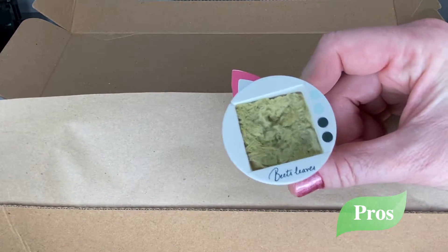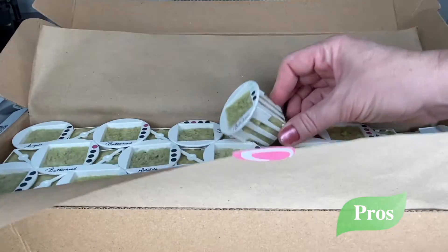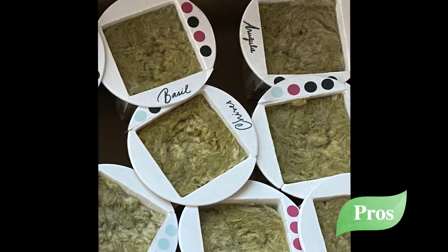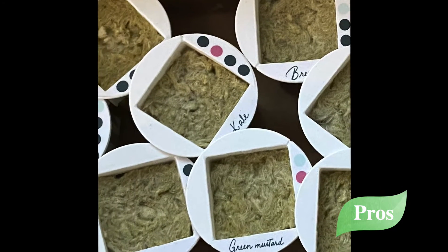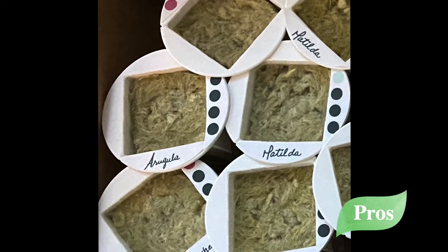There are other hydroponic systems on the market that do not have labels for each plant, and I suppose you could fix that with a label maker or a piece of tape and a marker. But I love the already-labeled cursive writing — this was a great touch. Well done, Garden.